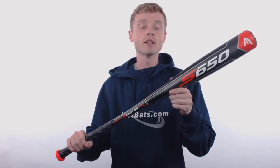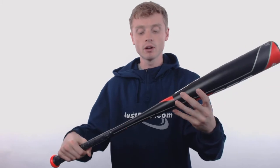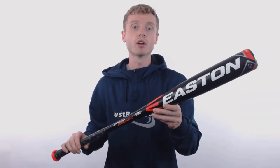This model comes with a drop 3 length to weight ratio, a 2 and 5/8 inch barrel diameter, and the BBCOR certified stamp, making this bat approved for play at both the high school and collegiate level.